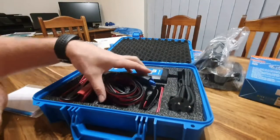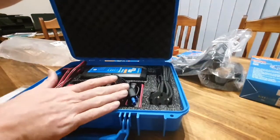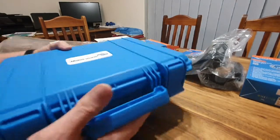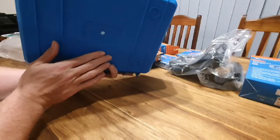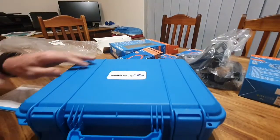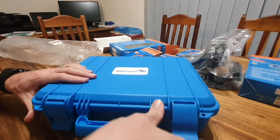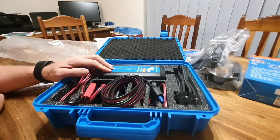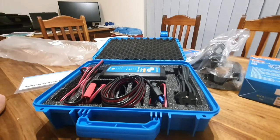It looks really nice — a nice and sturdy case. Even though the cable is sticking out a little bit, it still closes nice and snugly. That's it packaged in its case. I'm really quite glad I've got this case. I'll go ahead and power this up, connect it to the app, and cover the first-time setup and use later in the video.